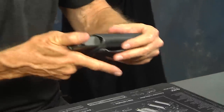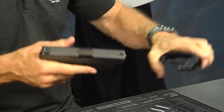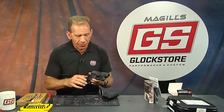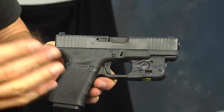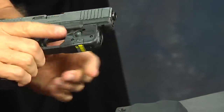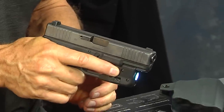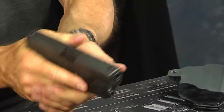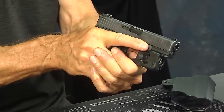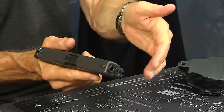The combo package we sell includes the holster and the light itself, and we sell a ton of these. It works for your gen 4 Glock 19, gen 5 Glock 19, whether it be a 19 or a 17 — same concept. The light is designed to look like it fits ergonomically and is easy to operate and manipulate. I typically use my left thumb to turn the light on and off versus the trigger finger.